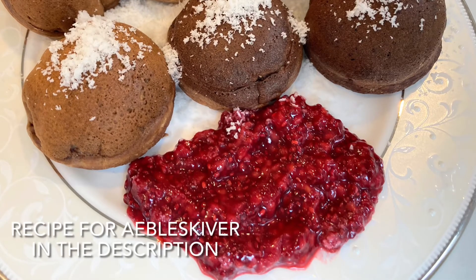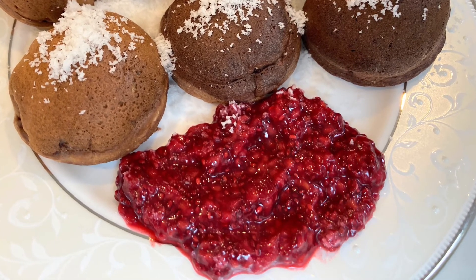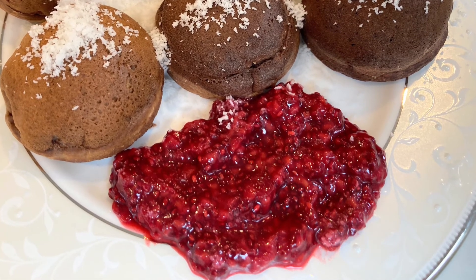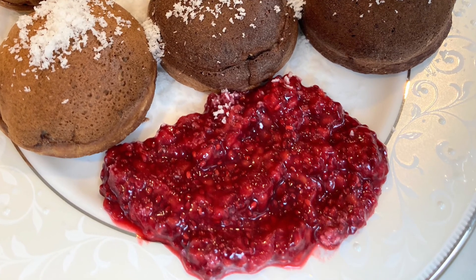You can eat this raspberry jam with so many things. You can have it in a peanut butter jelly sandwich, with oatmeal, with pancakes. Here I'm having it with a bliskiva, which is a Danish pancake. You can even have it plain with toast. Any way you have it, it'll be delicious. I hope you enjoyed watching, and happy plant eating!